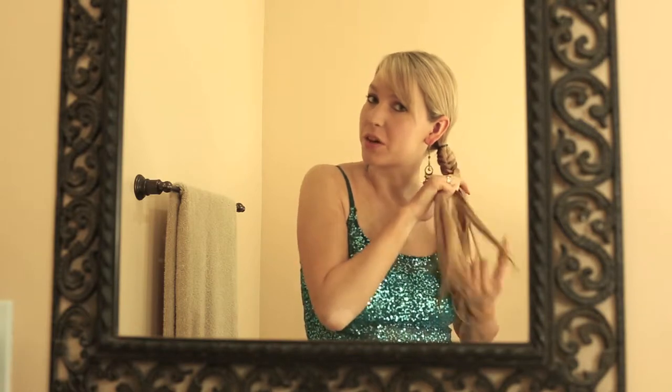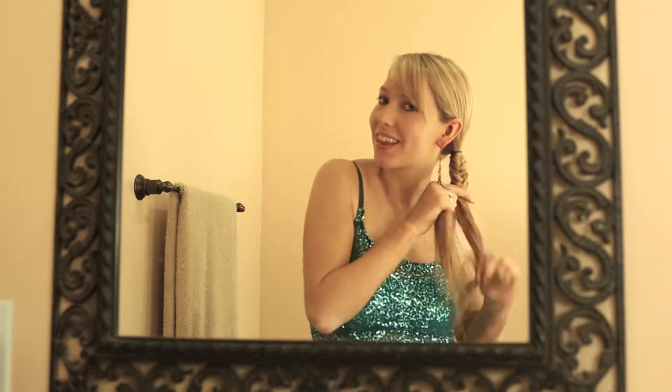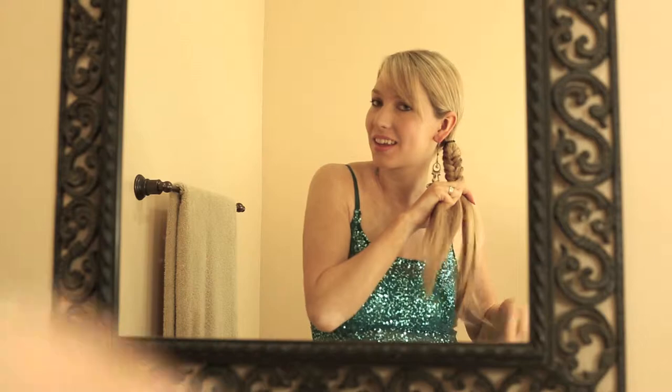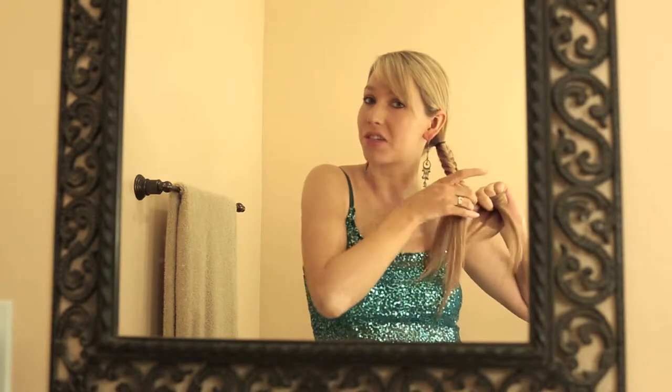As you'll notice, I brushed my hair at the beginning to make it nice and smooth, but once I got started I really tend to not brush it again unless it gets really tangly. This is also a great braid to use when you've just gotten out of the ocean or if you've just been swimming and took a shower so your hair is still wet. It's not going to be as smooth of a braid, but it is a fun way to make wet hair look more interesting.